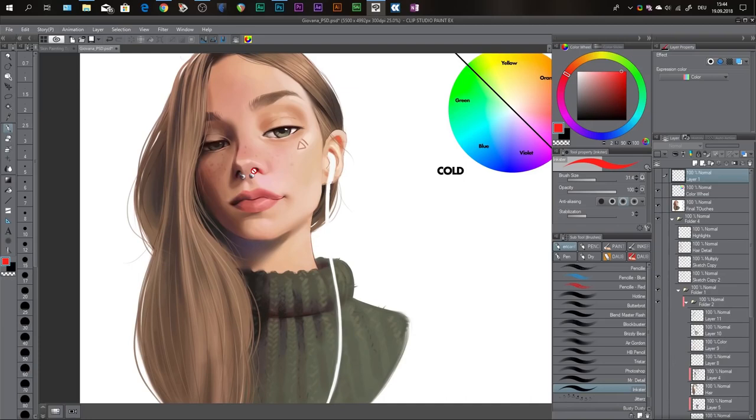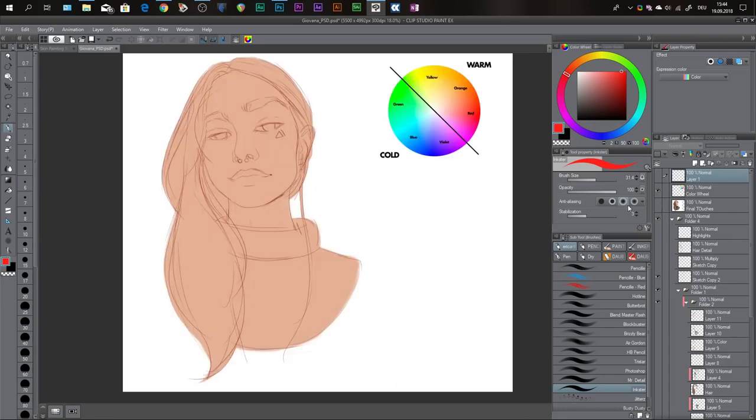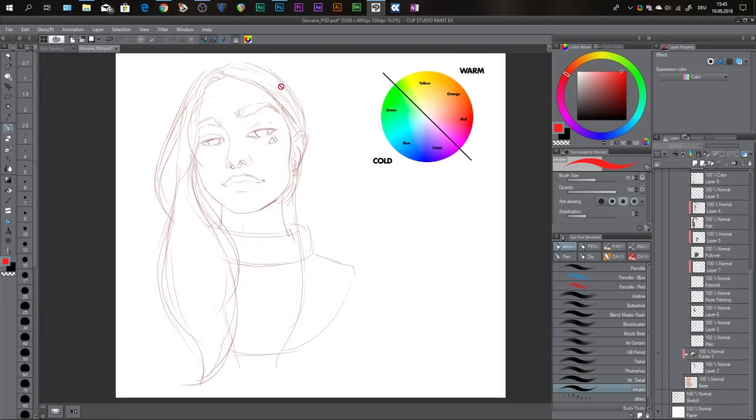Next I'll run you through how I created this illustration — the steps I've taken and what went through my mind and why I did certain things. So I'll hide the finished piece and show you the original sketch. It's not too detailed; it's pretty loose, but it has enough information for me to get started painting.